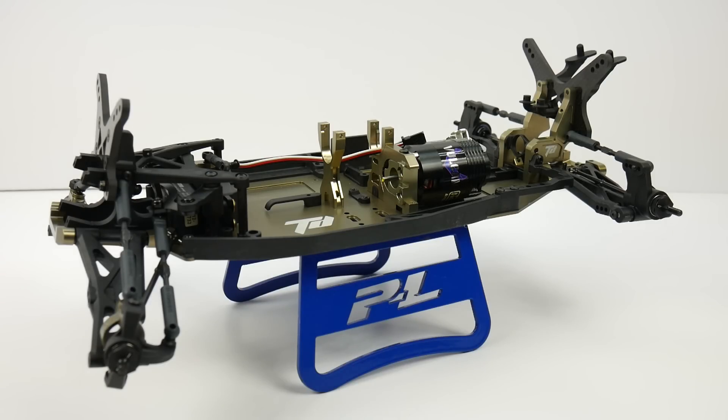All right guys, Rich here from the RC Network and this is going to be build update number one on my Team Durango DEX 410 version 5. This is Team Durango's newest four-wheel drive one-tenth scale buggy and I have been building this for probably about two to three hours now. I build in segments, so I've gone through the manual and got to a point where I'm actually assembling the diffs and getting all of the drivelines set.